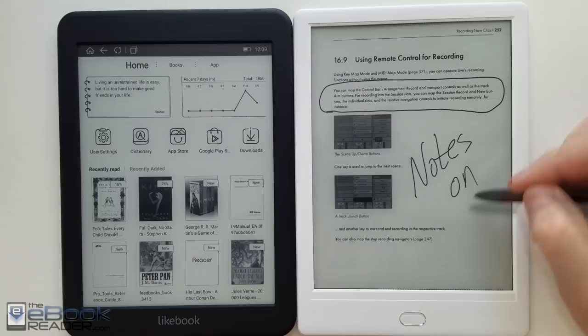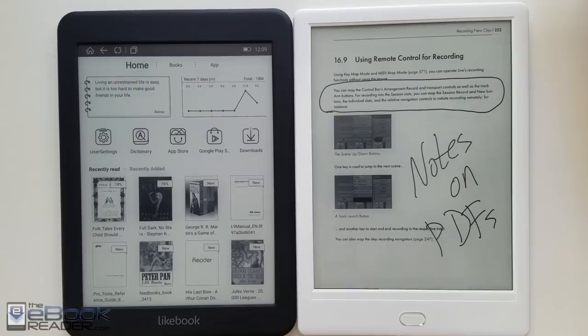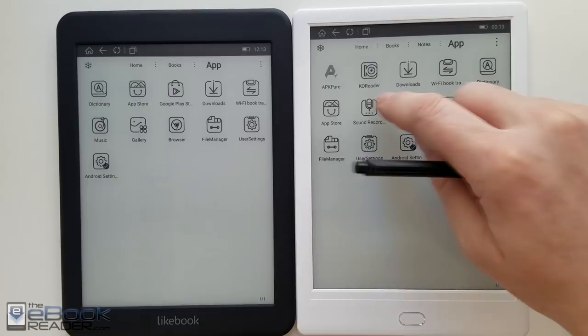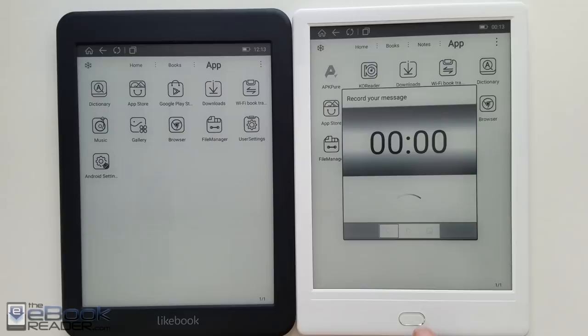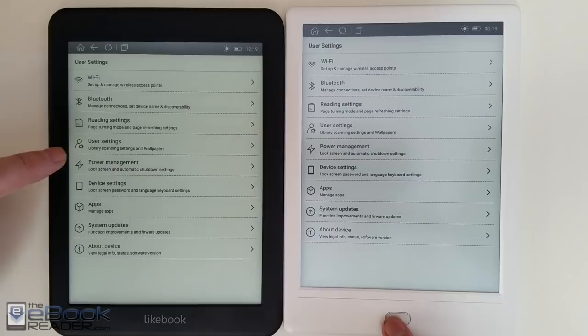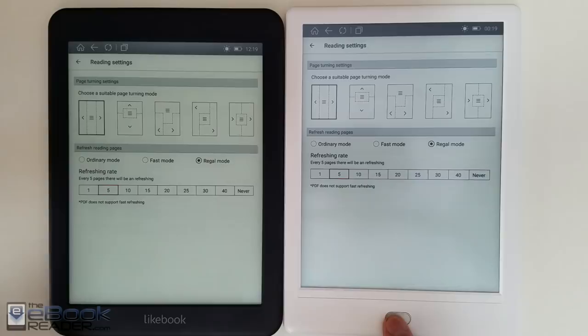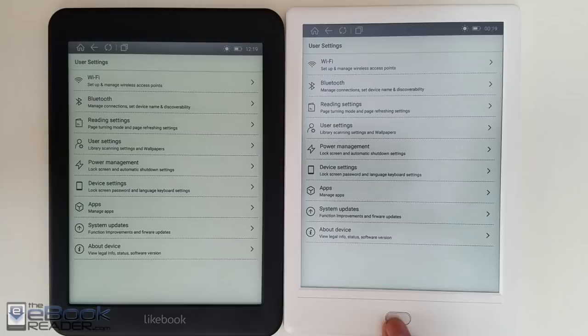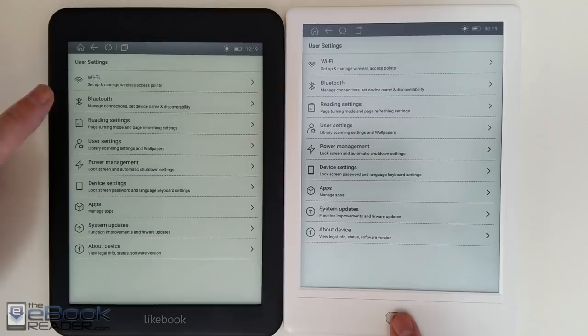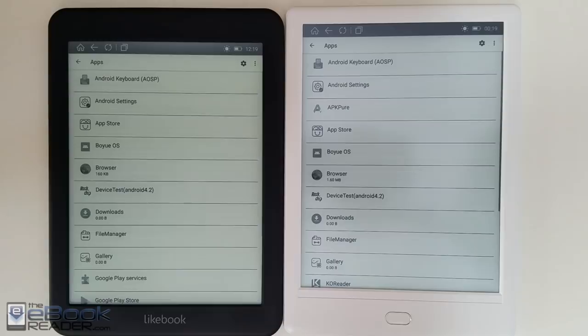I'll show all this stuff more in the main review for the Likebook Muses — check out the eBook Reader YouTube channel. I already have a review of the Likebook Mars posted, and I'll post a full review of the Muses soon as well. They both run the same software for the most part. There are a few differences with the Muses: it has a sound recorder because it has a microphone, and a couple of different touch screen options. But largely the settings menus are the same. You can set a long press for the home button to go to a different location on the Muses. I do like having the physical back button on the Muses because you don't have to reach all the way to the top left corner every time — with Android, you use the back button quite frequently. The Muses also has twice as much storage space with 32GB compared to the Mars's 16GB.